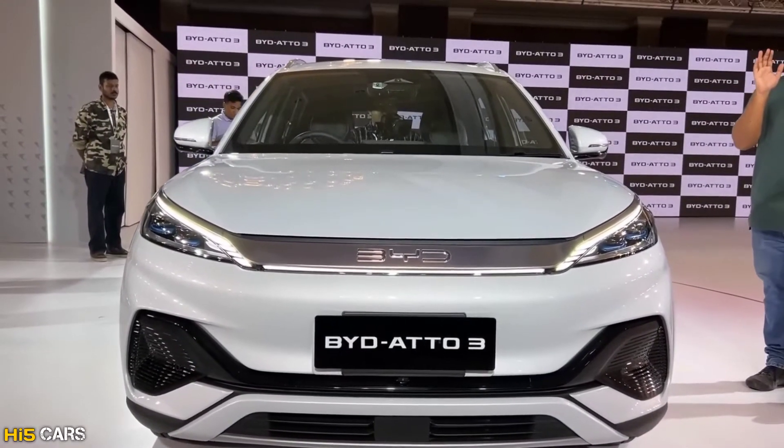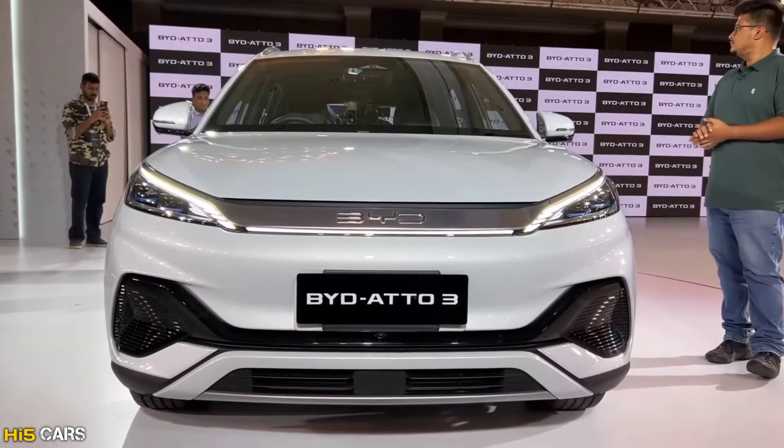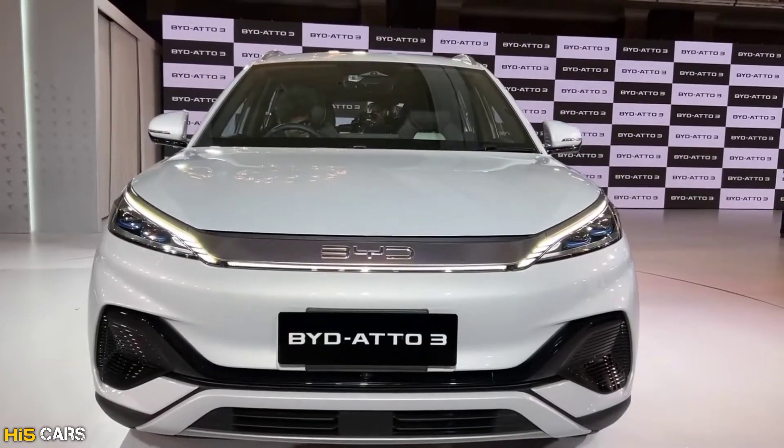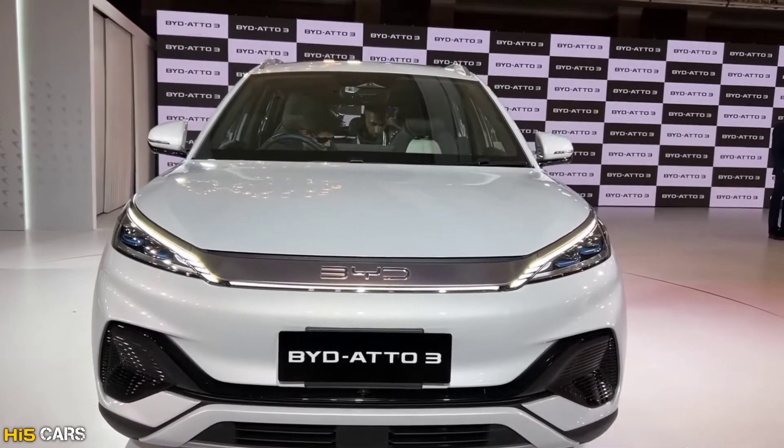Hi guys, hello and welcome back to Hyphae Cars. This is the brand new electric car — this is the BYD Auto 3. We will review the details of this car and we will see the features of this car, so let's start the video.